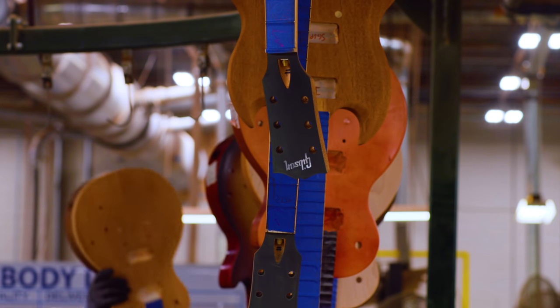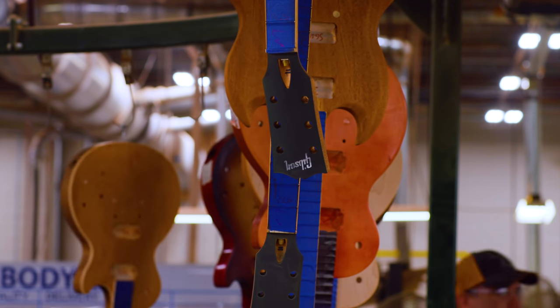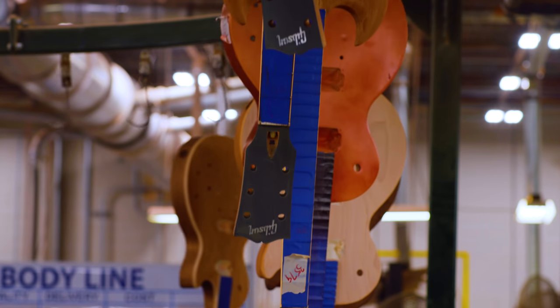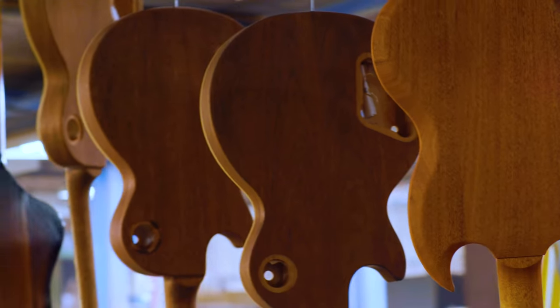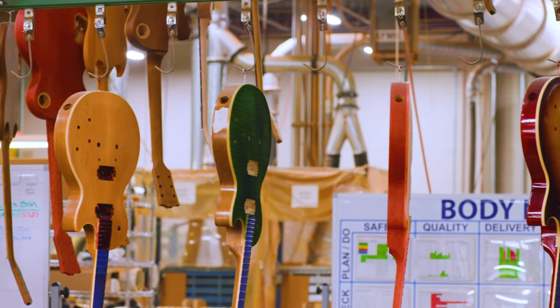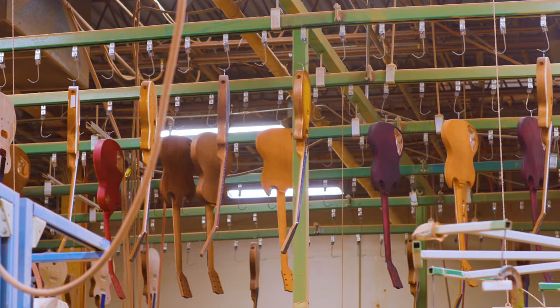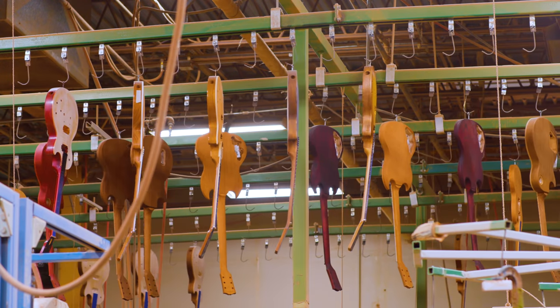Then it goes to the final inspector — they approve the guitar and it goes up into the carousel, which ramps up into the ceiling above color prep, and cycles for eight hours before we can pull it down and take it into finishing. Heat rises, so that accelerates the drying process, and they have to dry a minimum of eight hours to allow the solvents to evaporate before they can go into finishing.